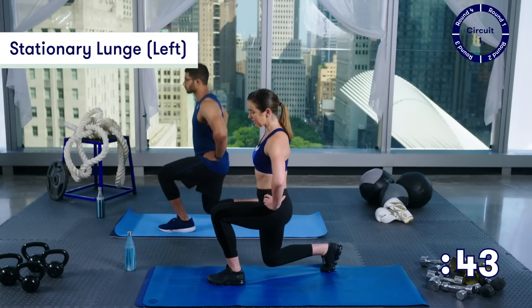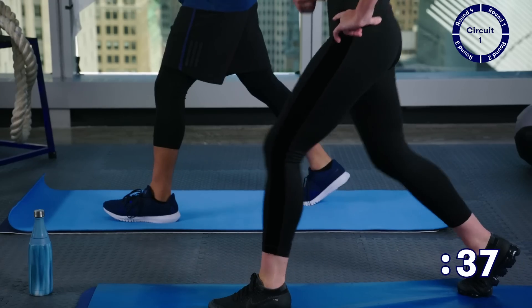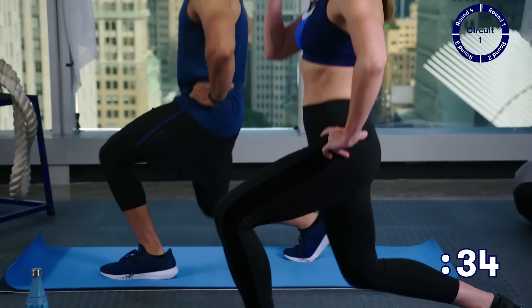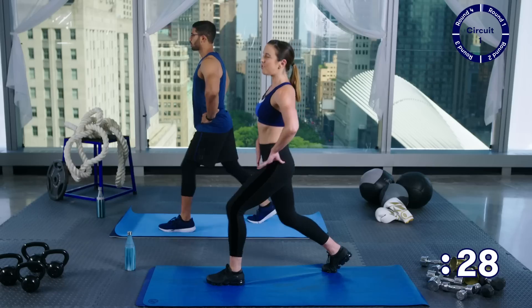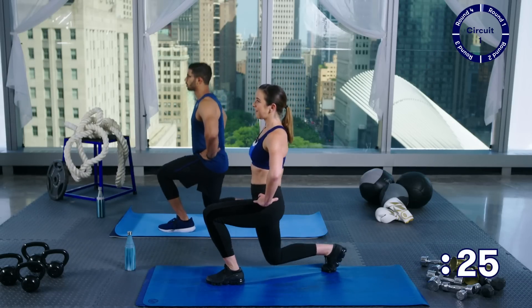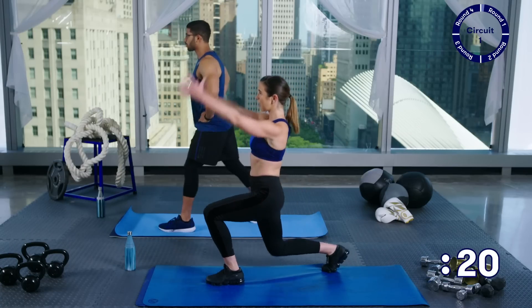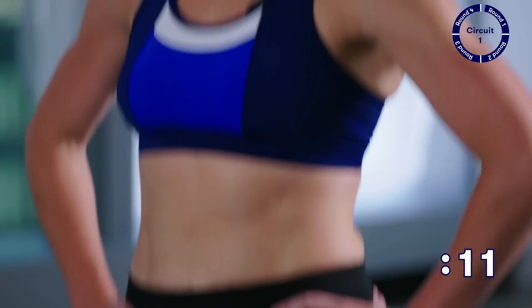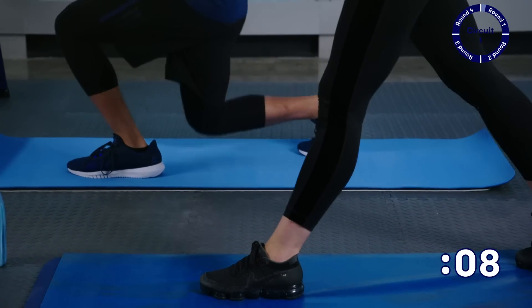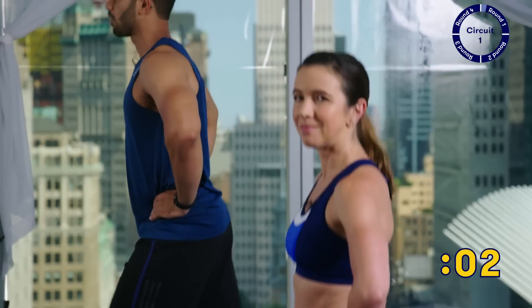45 seconds on the clock — let's get started. Just down and up, right down and right back up. As you're doing this, I want you to think about keeping your hips tucked under, your abs pulled in. Think about keeping your chin up, your back straight — it's almost like there's a plank right behind your back keeping you up. You're not leaning forward and you're not leaning back. Hands can stay on your hips — if you really want to challenge yourself, bring those arms up overhead. Keep breathing, only ten more seconds.